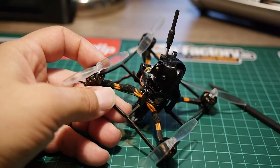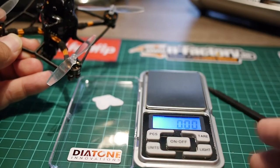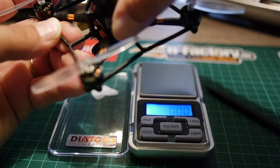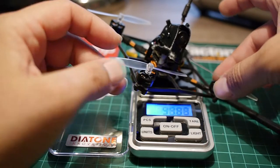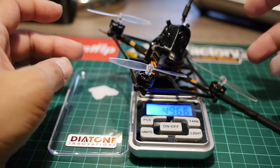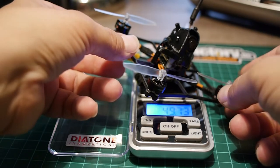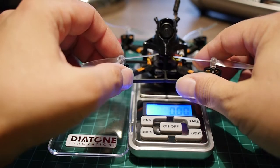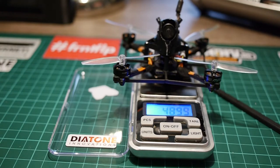We can do a quick weigh of this machine. If you can see the scale, it's at zero. Putting it on the scale — it reads around 48 to 49 grams. So it's not that light, actually, but maybe my scale isn't perfectly calibrated.